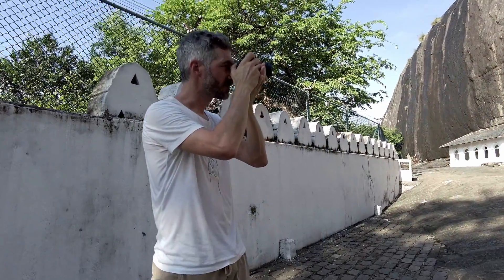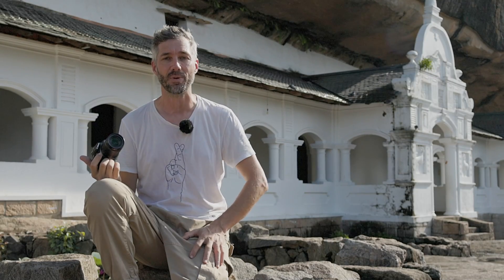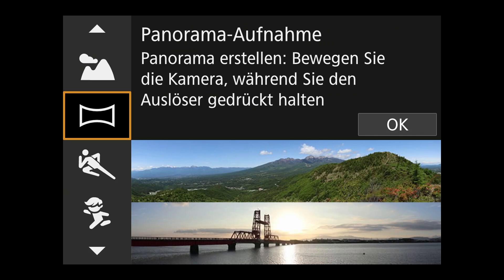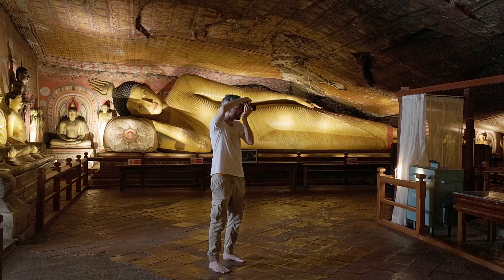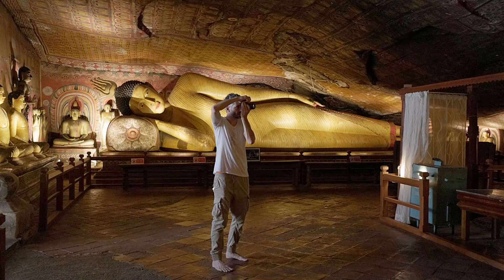When it comes to wide-angle shots, I am fairly limited with the 18mm kit lens. That's why I like to use the panorama function of the EOS R10, which allows me to shoot huge, long panoramic images — like here inside the temple.